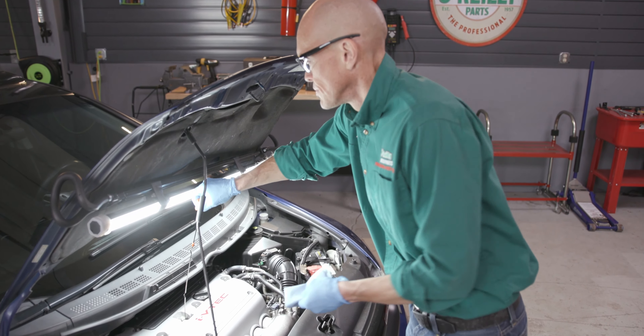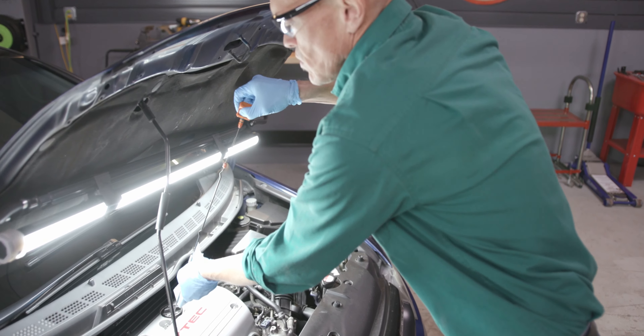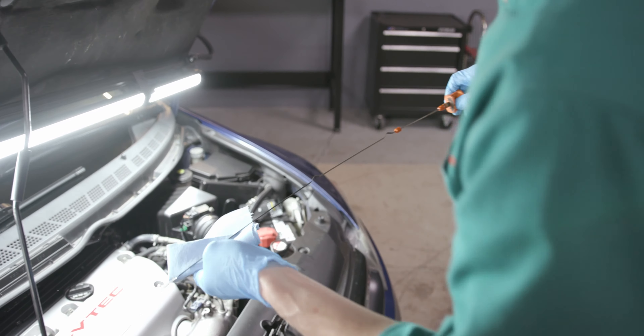Check the oil level with your dipstick. Add more oil if needed and replace your oil fill cap. Run your vehicle for three to five minutes, then check your oil level again and add more if needed.